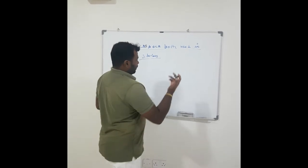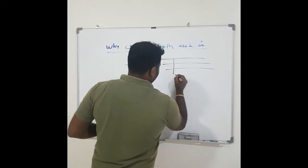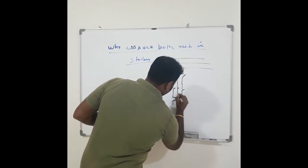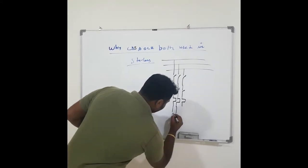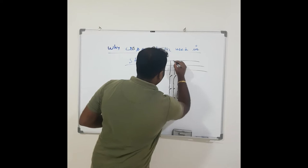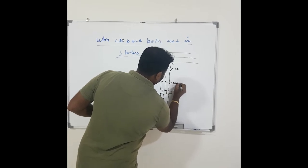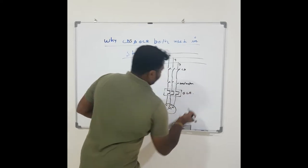Now we will look at one circuit. We will take a DOL starter. It has a circuit breaker, then a contactor, then overload relays, connected to the motor on U, B, W terminals. The supply is R, Y, B. This is the circuit breaker, this is the contactor, and this is the overload relay.